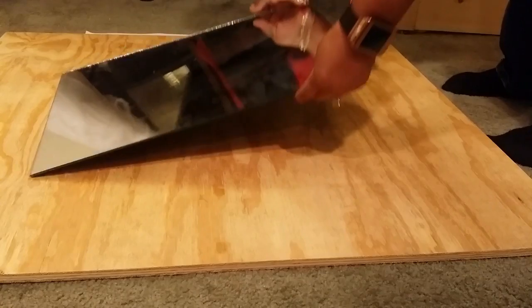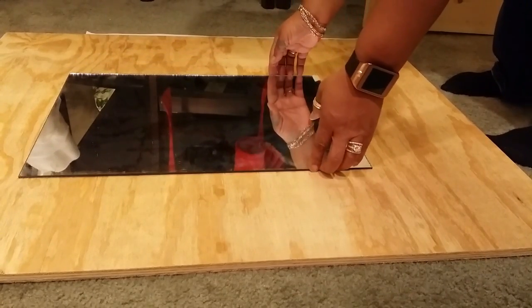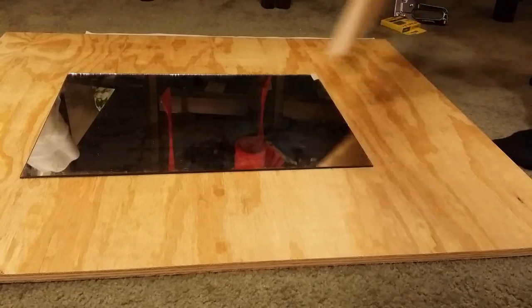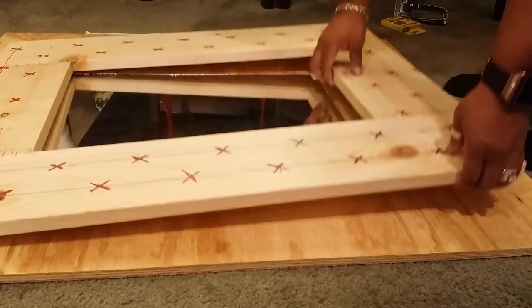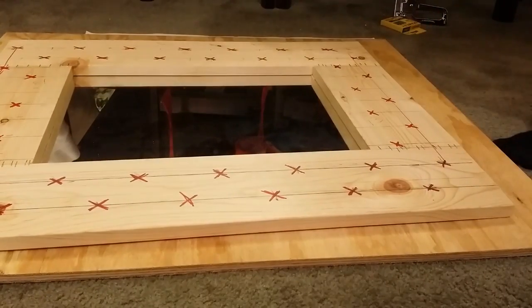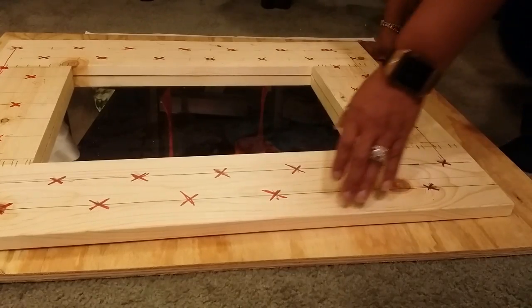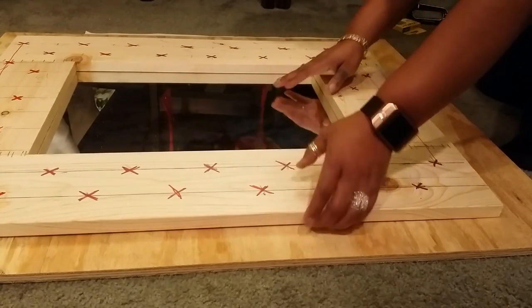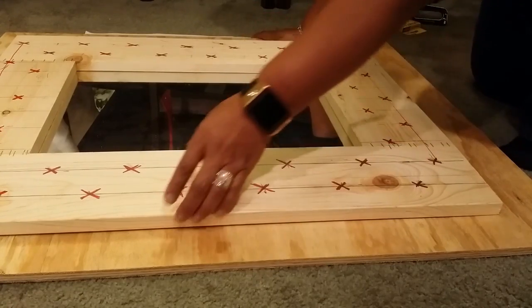While that's drying, I'm going to take my large piece of plywood, which is a quarter inch thick and measures 30 by 35, and do a dry fit on how I want the mirror to be centered on the board. Here you see me measuring and making sure that everything is the way that I want.